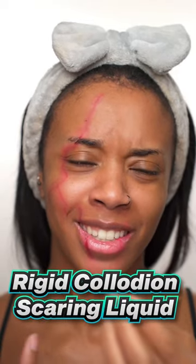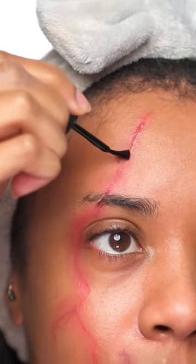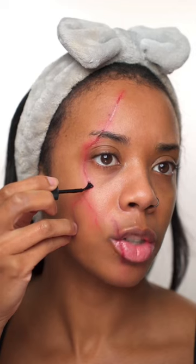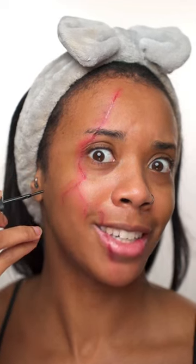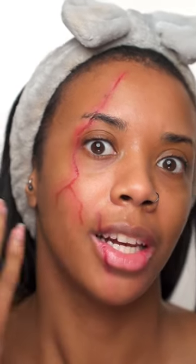So here's my scars. Now I'm going to go in with some of this rigid collodion scarring liquid — never tried it, so hopefully it goes well. I'm just going to apply it along where I put my scars. It smells really strong. I've got to be careful when doing this because I don't think you're supposed to put it too close to your eyes. As it starts to dry, your skin tightens up and it creates a realistic looking scar.